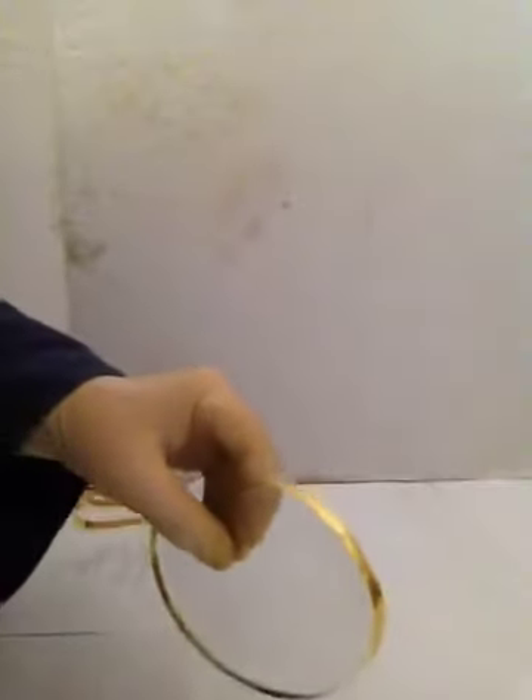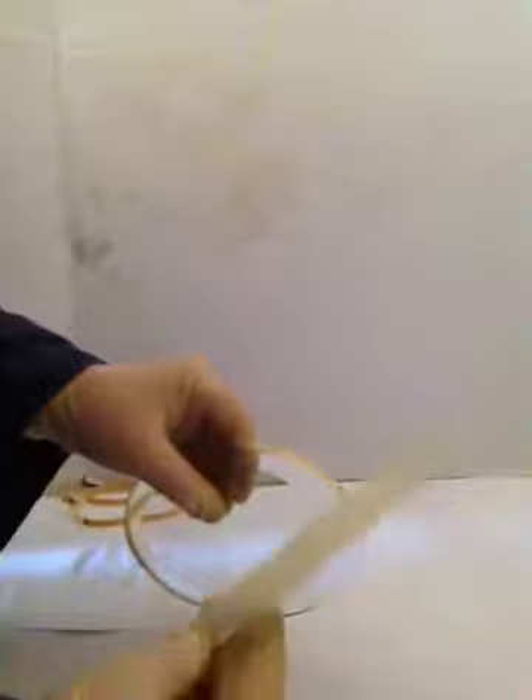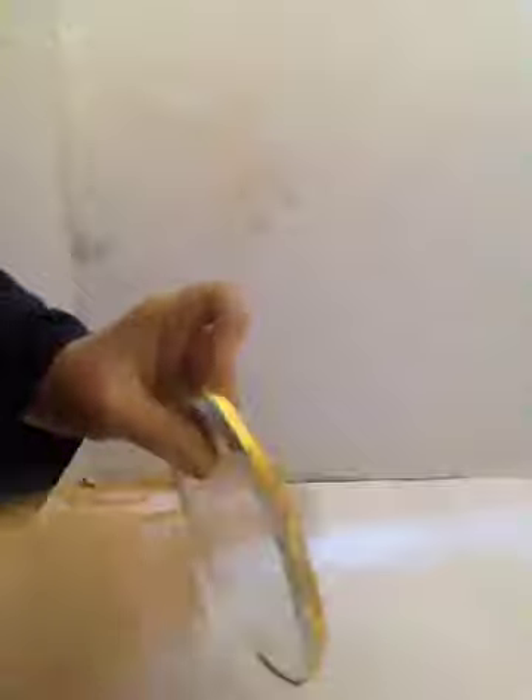Then we're going to get our burnishing tool — this is super important, make sure it's clean. We're just going to go carefully around the edges, pushing it down on the glass, keeping your fingers inside the glass and not pressing on or touching your tape. We're going to go all the way around, and do the same thing on the square.